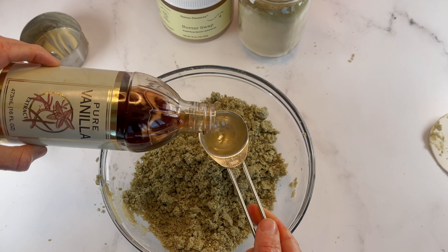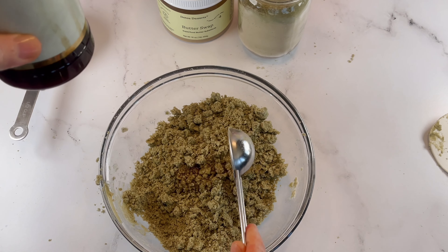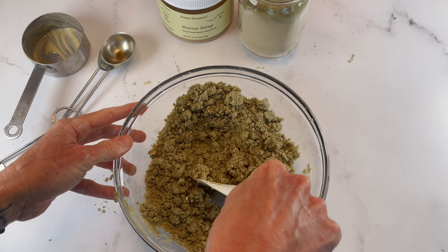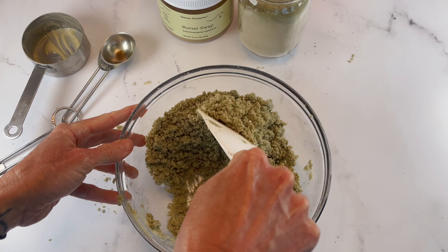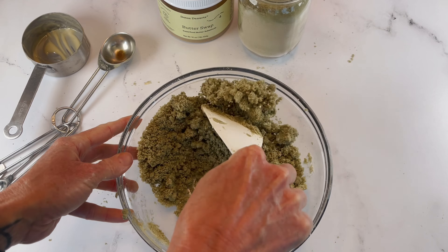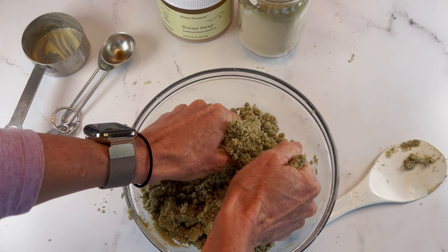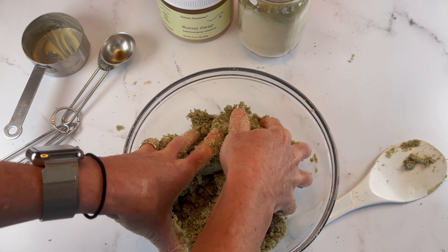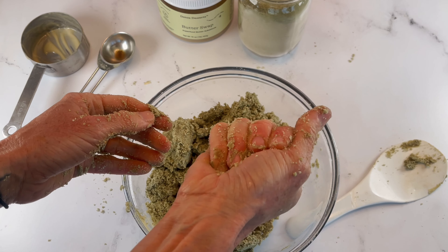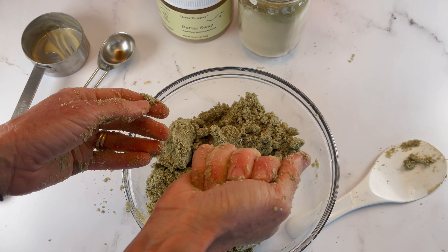I'm going to do one tablespoon of vanilla extract. It's going to help cut that green tea flavor and just offer a little extra bottom end vanilla with the green tea. It's also going to help our dough come together a little bit better — most likely it isn't going to need the olive oil. I'm just going to mix this with my hands really well. See how I can squeeze and it comes together — this is going to make a perfect shortbread crust.